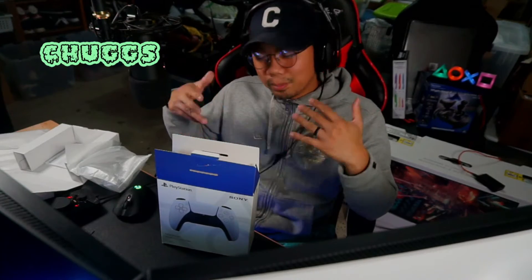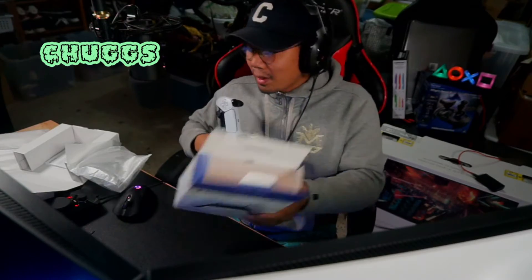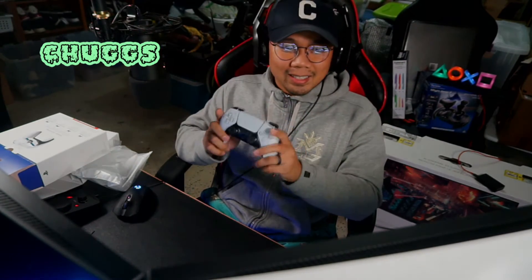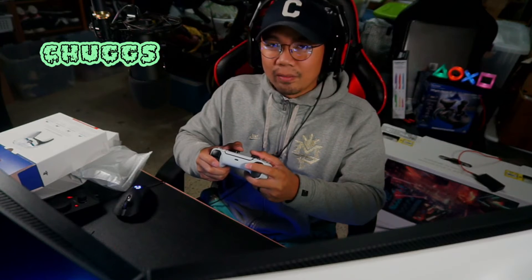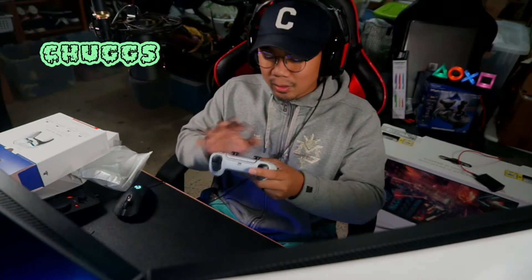Yo what up guys, it's Chugs and in this video I'm gonna show you the PS5 controller that you're getting with the PS5 console. I couldn't wait — I went to Best Buy and got it because they had one in stock, already out of their own box, and you can tell how excited I am. So this is it right here. Damn, it looks good. It feels amazing. I can't wait for the PS5 to come out so I can try the adaptive triggers and the DualSense haptic vibration throughout the controller.